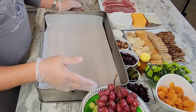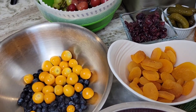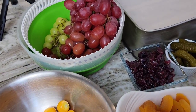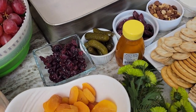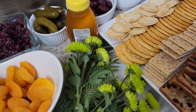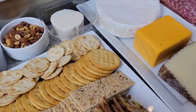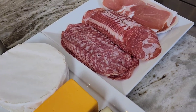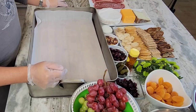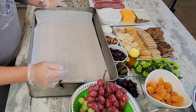Let's look at all the ingredients we got today: grapes, gooseberry, blueberry, raspberry, dry apricot, dry cranberry, pickles, olives, nuts, goat cheese, manchego, cheddar, brie, some cured meats, an assortment of crackers, and some greens for decor. Let's get these things assembled without further ado.